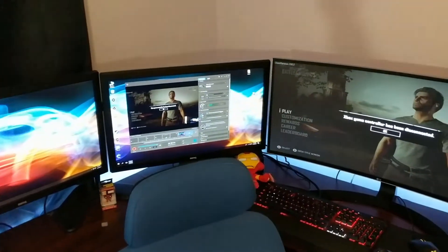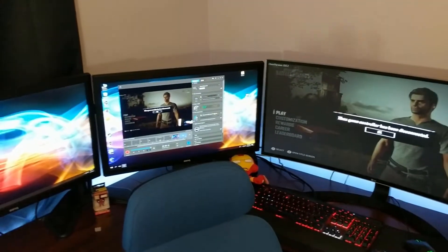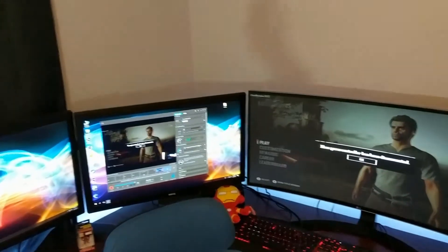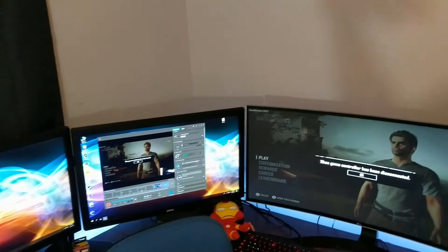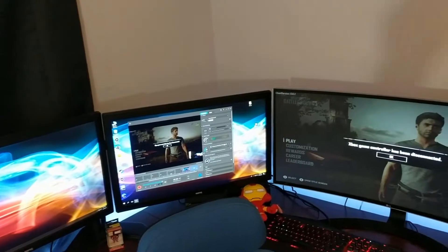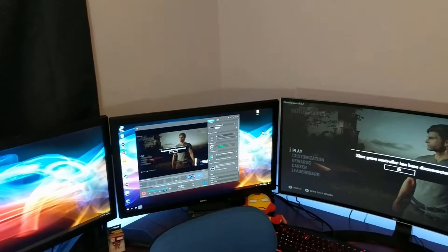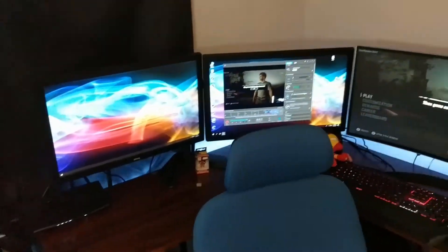It also works with OBS if you are streaming computer games. So for example if I want to play Fortnite on my PC, I've got that set up to where I just start capturing Fortnite footage, and I have my video capture so it can go ahead and capture the camera feed as well. And that is pretty much it.